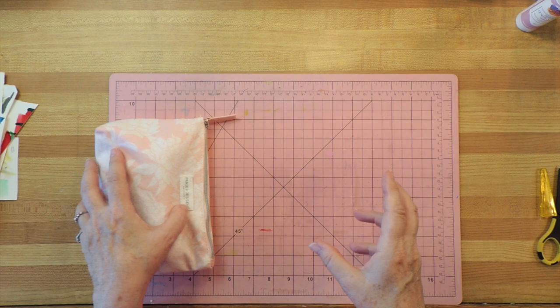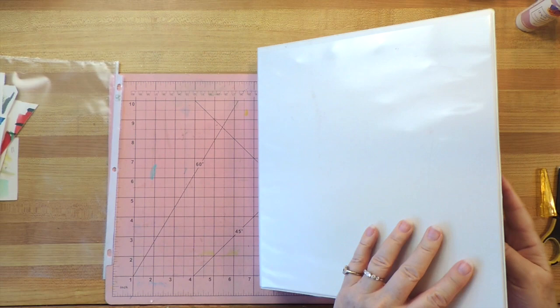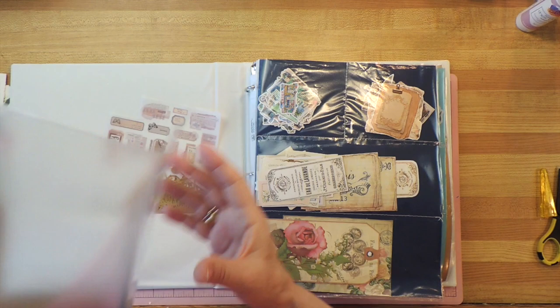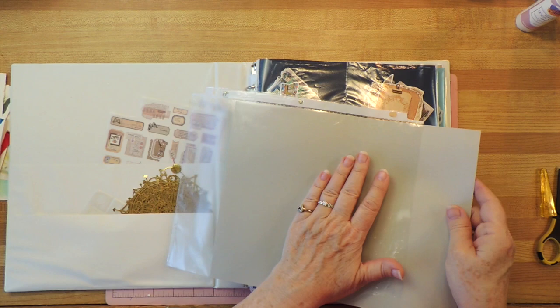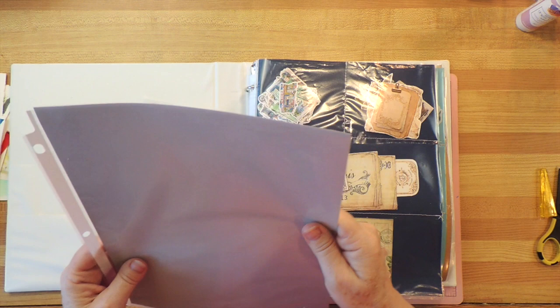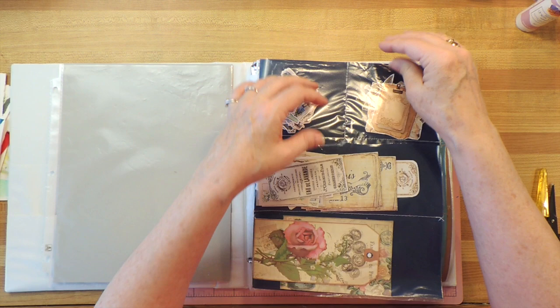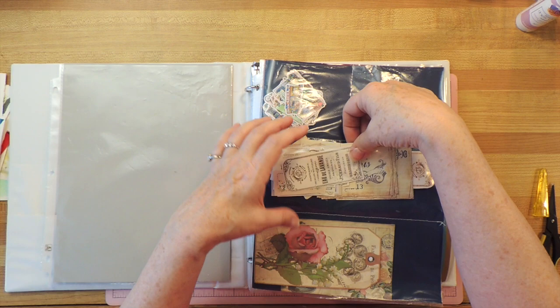Here we have the binder where I keep a lot of my things. It's about time I got one that's wider. How I made this is with these kind of sheets — just a page cover. I started with that, slipped in a piece of cardstock, then took it to my sewing machine and sewed one line here, one line here, and one line here. Then I cut it below the line that I sewed so that it made a pocket. These ones automatically make pockets because they're open on top. I did it in this format so I could have the longer and bigger pieces here.